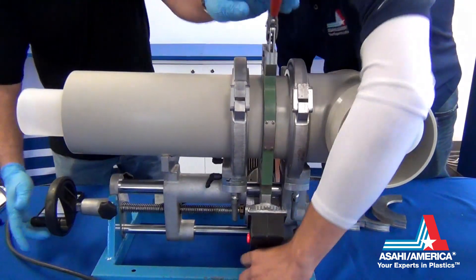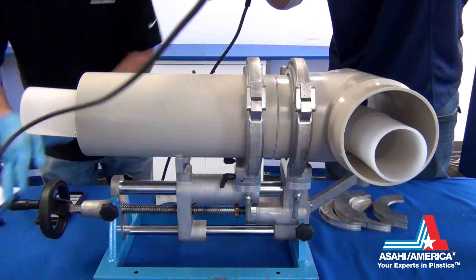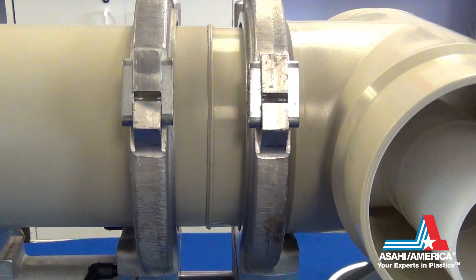After heat soak time has elapsed, lower pressure, remove the annular heater, and bring the pipe ends back together. Allow proper cool down time.